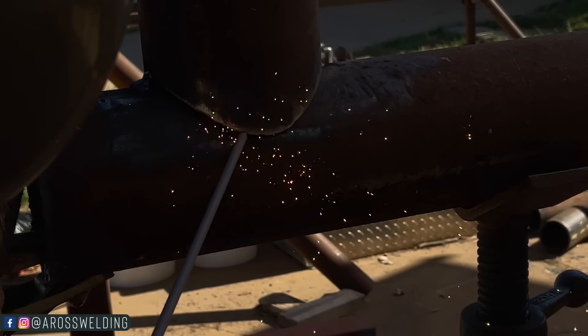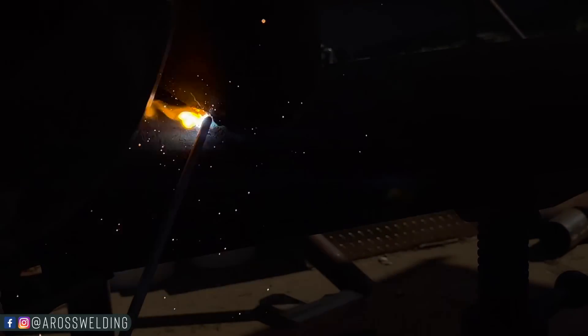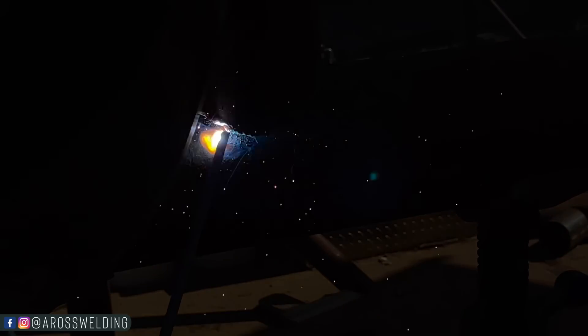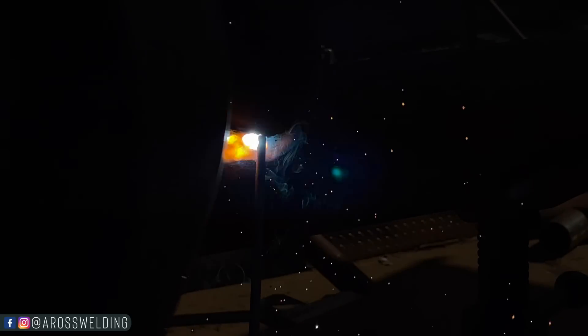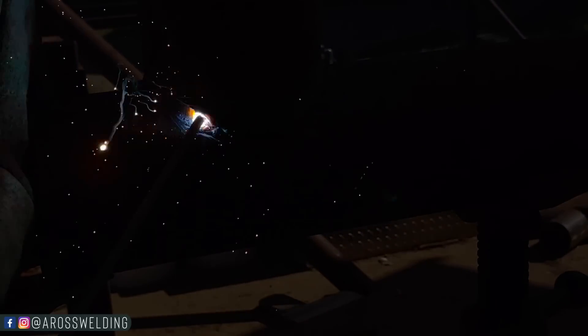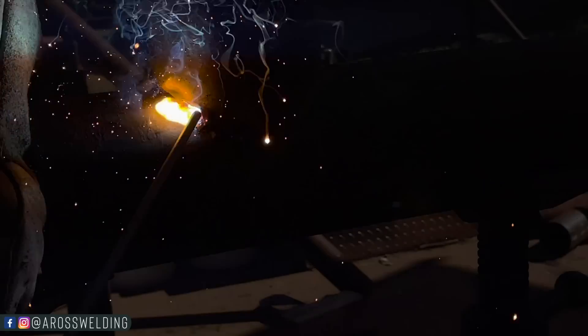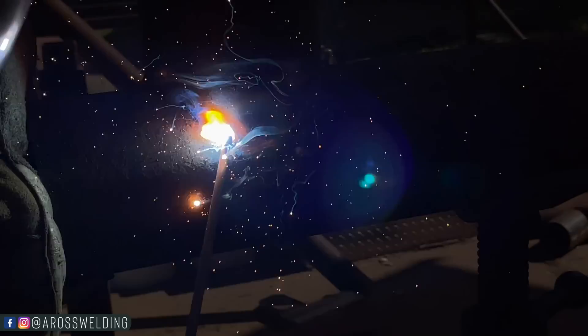Whenever I start welding, if it doesn't work going one direction, I just go the other direction. Like I was trying to weld uphill like so, and it looks like I can get away with it here, but in some scenarios it's really worse. So then I'll just go the other direction and sometimes it'll weld a little better.